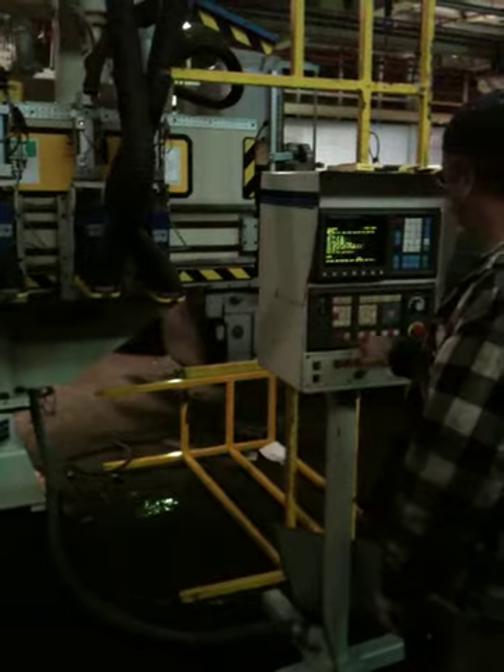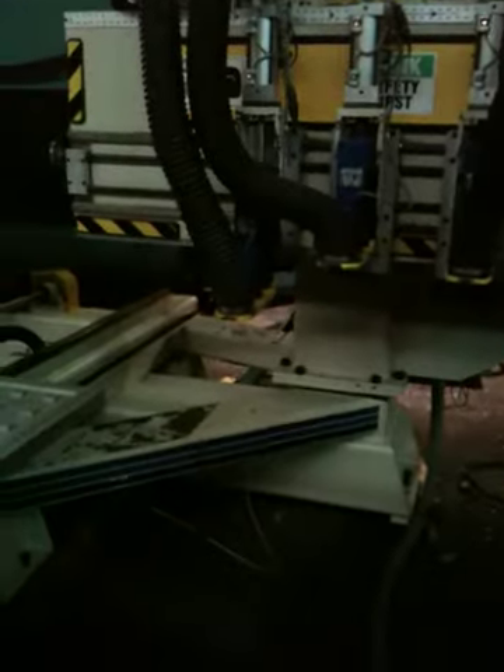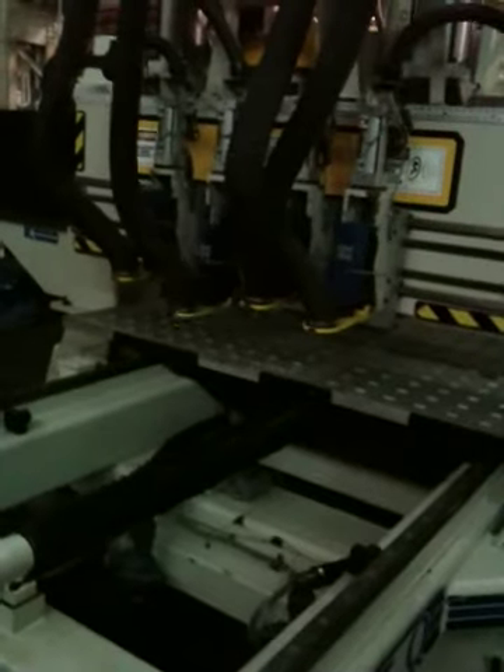Homing the Z-axis — he's homing it right now. Turned on spindle number one over here. Going to spindle number two.